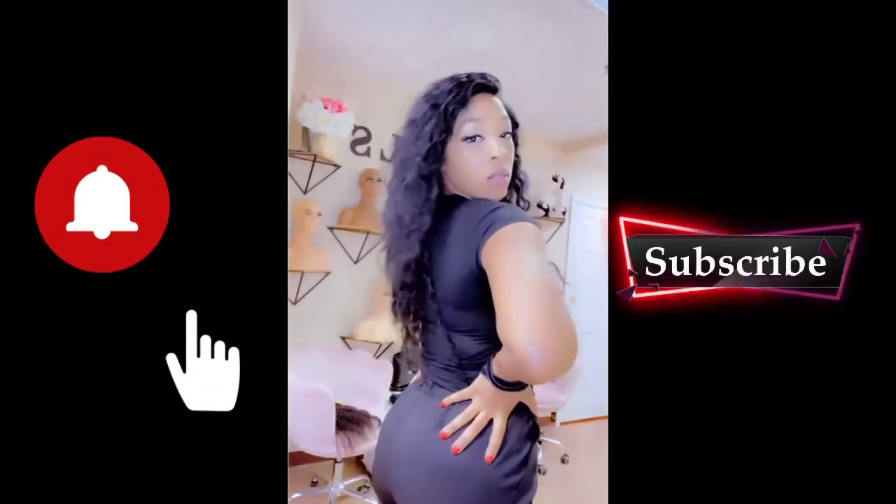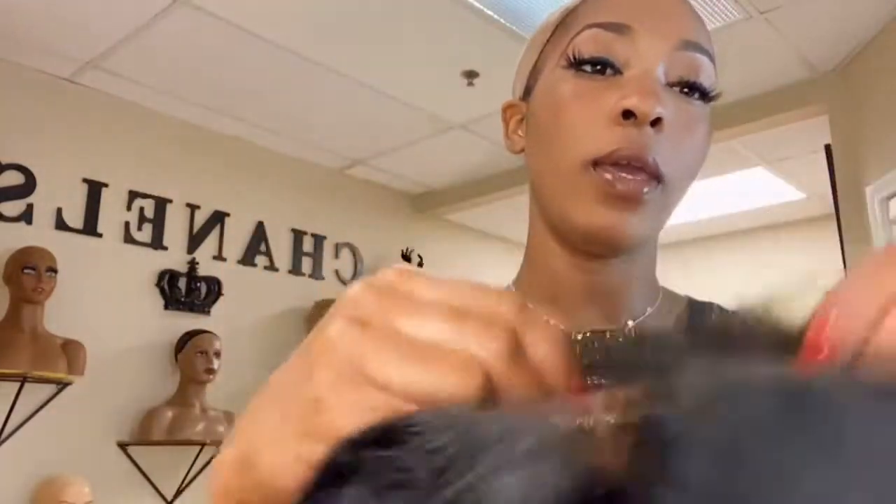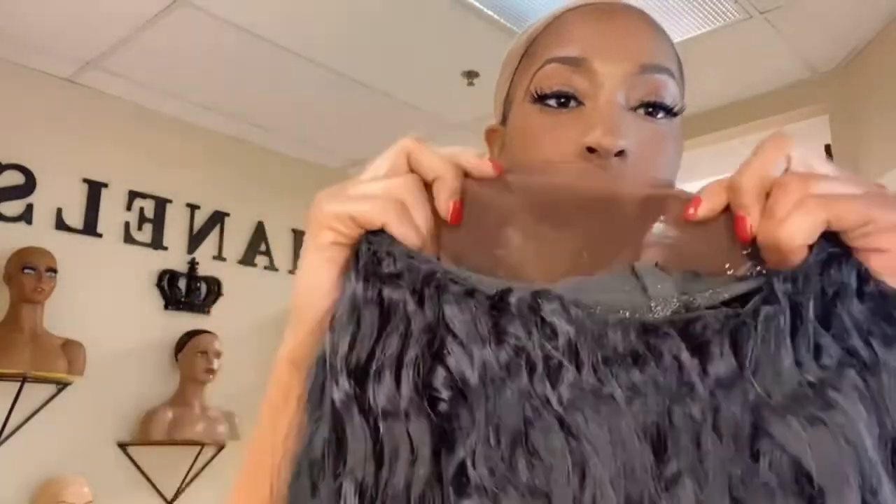What's up you guys, it's your girl Christina Chanel. First and foremost, this unit is a four by seven — all of my units have a large closure like this unless you want a smaller one. It's hand constructed and comes with a really nice tight elastic band that's adjustable. I do like to keep it realistic — my wigs are not going to have a crazy amount of bundles in them, two and a half to three bundles at the most.